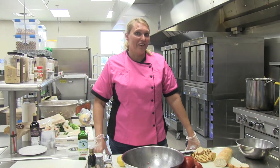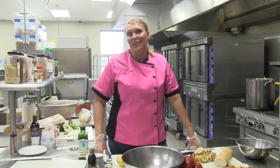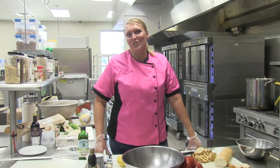Hey Muskegon, I have an Italian favorite with a vegetable that's coming on strong right now. We're going to use some tomatoes fresh from the farmers market in our new bruschetta recipe.